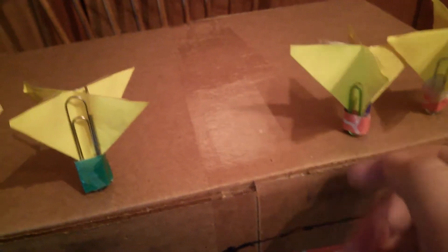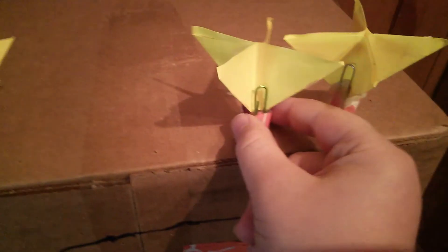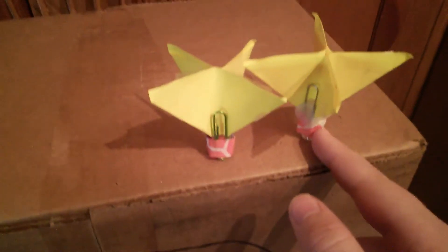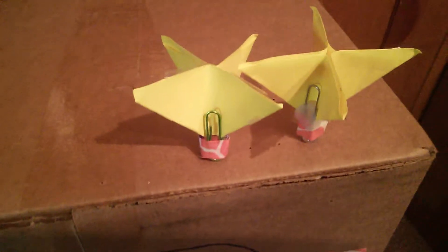You can also make it so you get bigger paper clips or smaller paper clips. But with the smaller paper clips, it's going to have less space. I used hot glue right there for the first one because I had a bit of trouble with it. But you can change the appearance, and the weight, and everything like that.